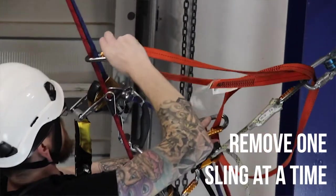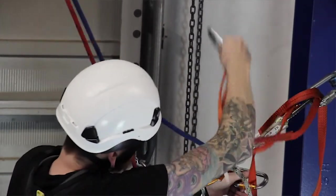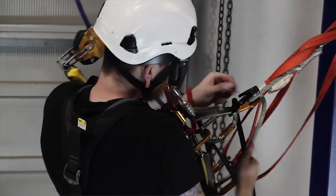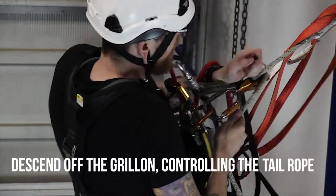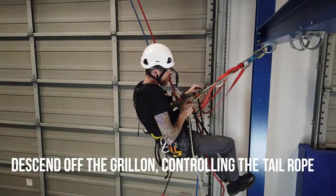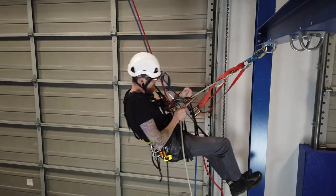Remove the deviation points one at a time and clip them to your ropes below you. Now you can lower out off the greon until you're plumb with your proper anchors.